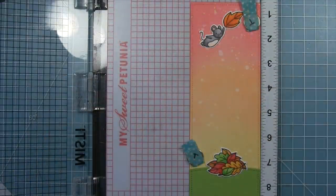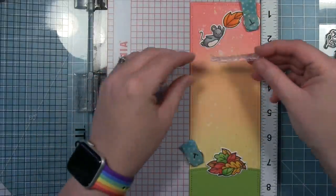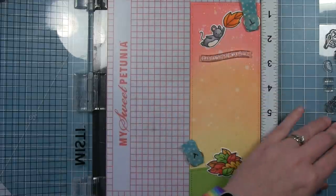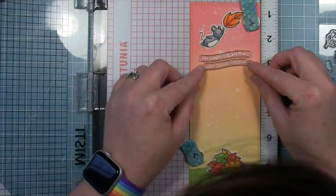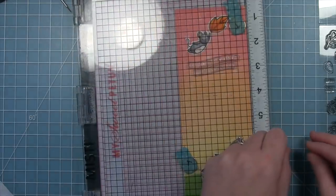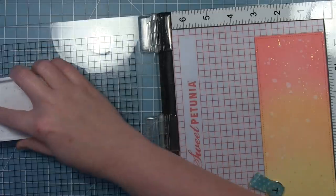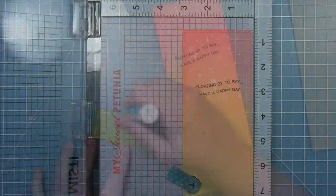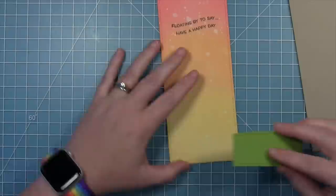I'm placing the images on there — not yet glued down — so I can stamp my sentiment onto that ink-blended background. I want to make sure I have enough space at the top for the little mouse floating with the leaf. I'm using the sentiment "floating by to say have a happy day." These sentiments are kind of curved like they're flying through the air with the wind and leaves, and they stack really nicely together. I pick that up with the door of my Misti and stamp it down with some black ink.